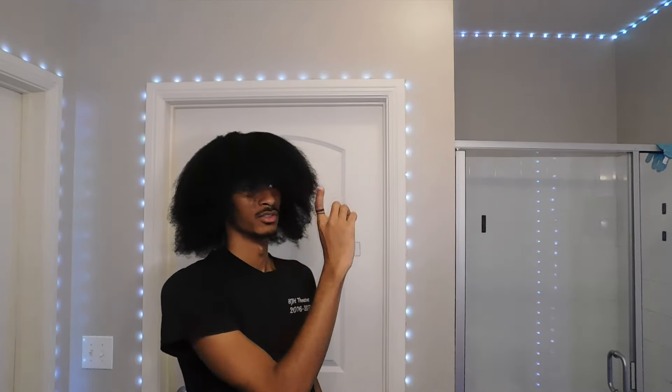So I hope you enjoyed the video. If you did, I know you'll like this one next. And also don't forget to subscribe and I'll catch y'all in the next video.